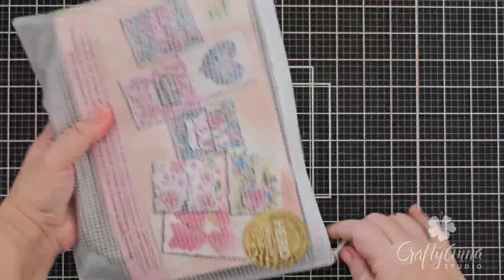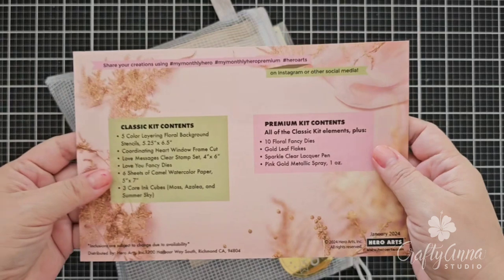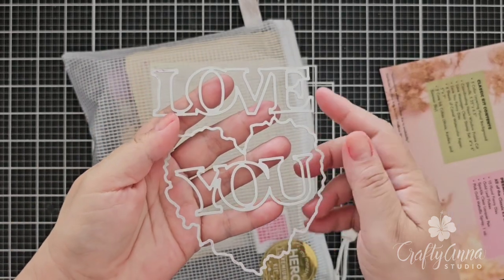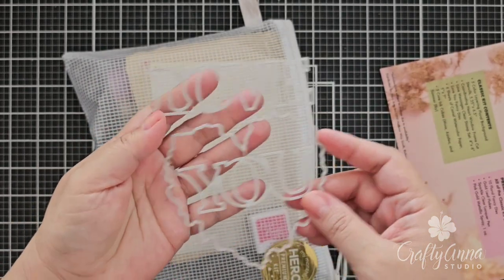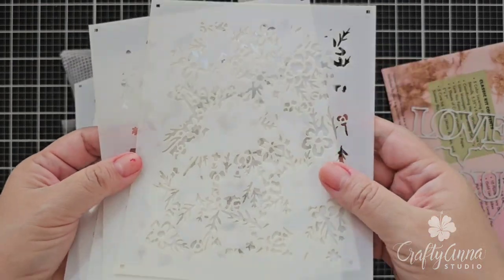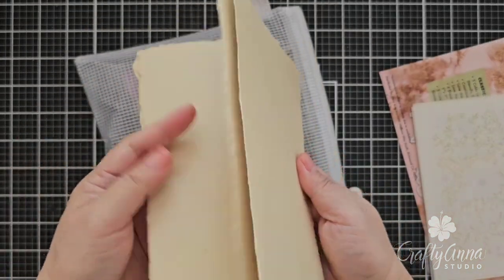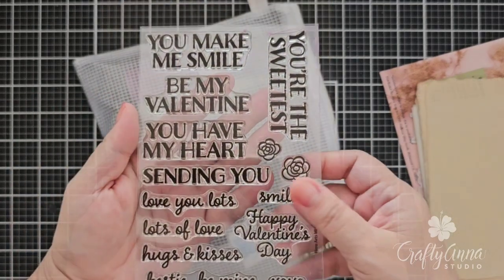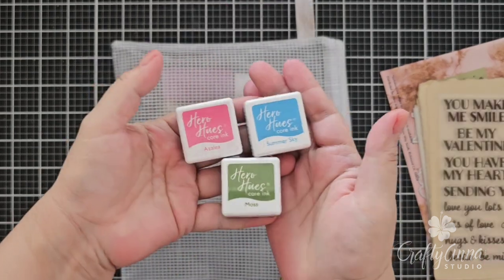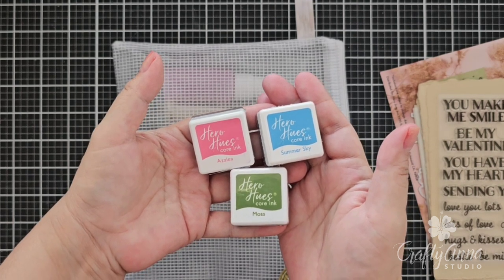This month's kit is all about love. As per usual, this kit comes with an information card with inspiration on one side and the contents of the classic and premium kit on the other. The first item in the classic kit is this three-piece fancy die with a heart that cuts out from the stenciled image. Speaking of stencils, this kit comes with five layering stencils. The kit also comes with six sheets of camel color watercolor paper as well as a 4x6 stamp set with lots of sentiments. And finally, the kit wouldn't be complete without ink cubes — Azalea, Summer Sky, and Moss from their Core Ink line.